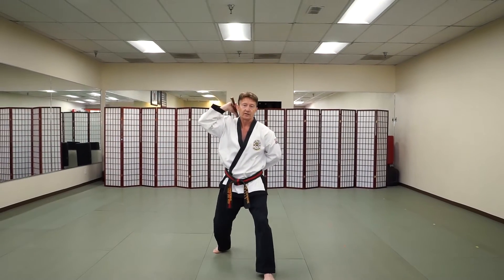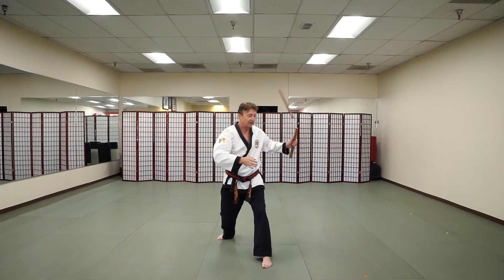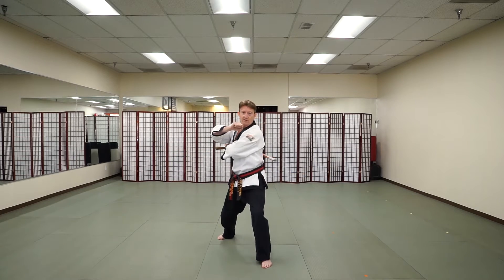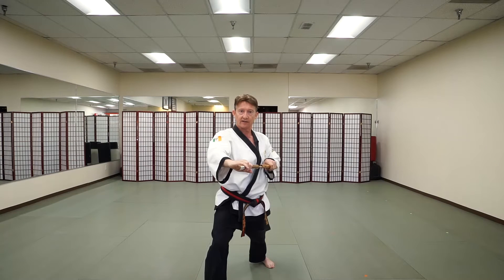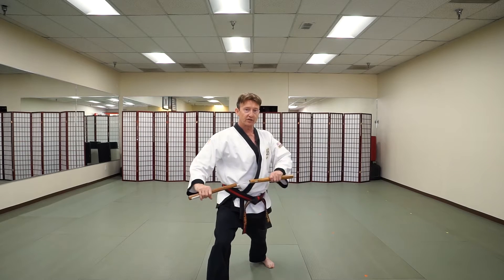Stepping forward, left foot — now the left hand is going to perform the second combination. Spinning the weapon over the shoulder, reverse strike, top of the head, ribs, ribs, back to the top of the head. Catch in front, step, front stance, suki into a front stance position, mid-level strike.